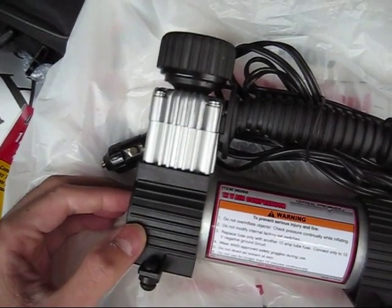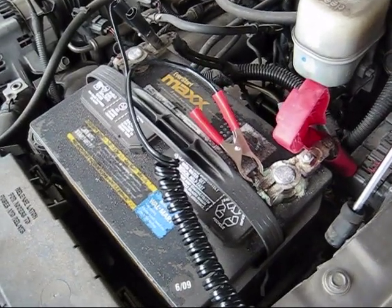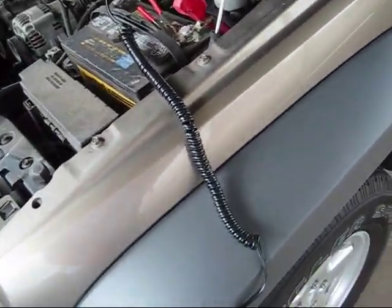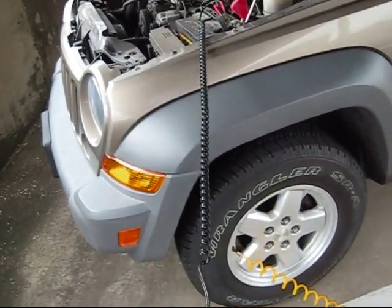So let's go ahead and hook it up and see how it works. Here I've got the cigarette lighter adapter hooked up to the battery — you can clip it on each terminal. You can see the cord is fairly lengthy. The adapter itself is pretty nice.